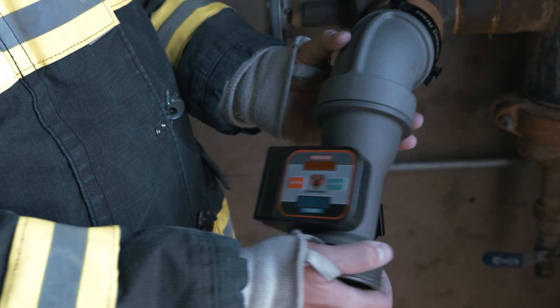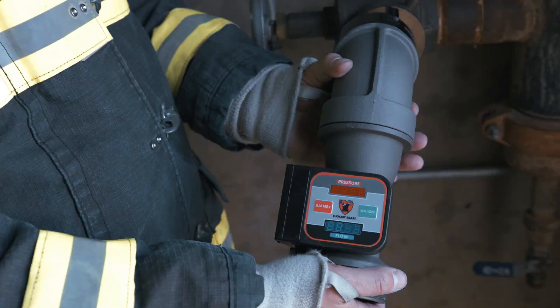I'm Chris Martin and we're getting down to the brass tacks and hard facts of the Model 555A standpipe flow meter.